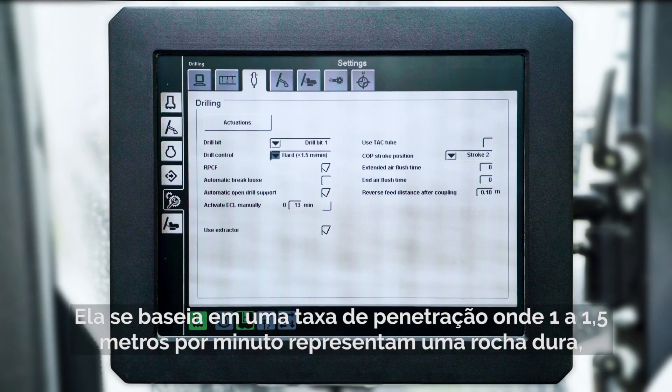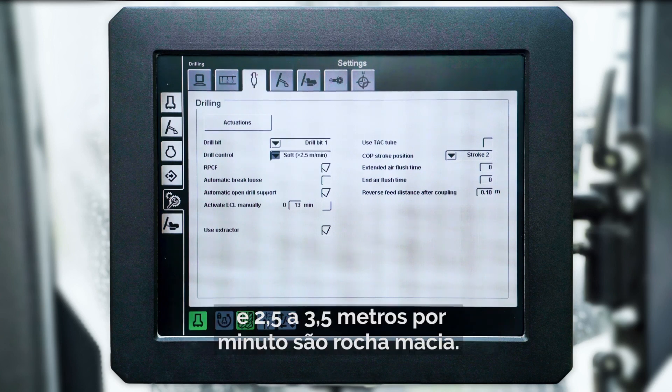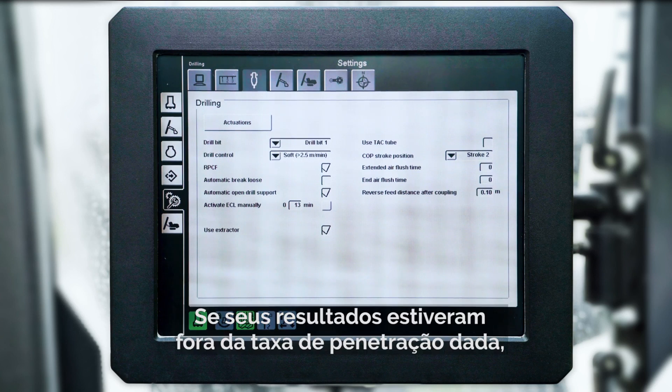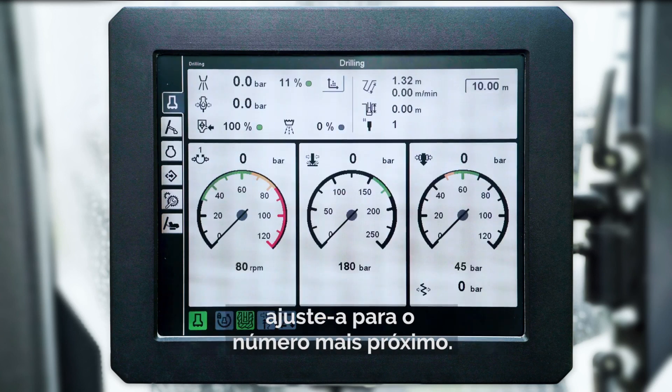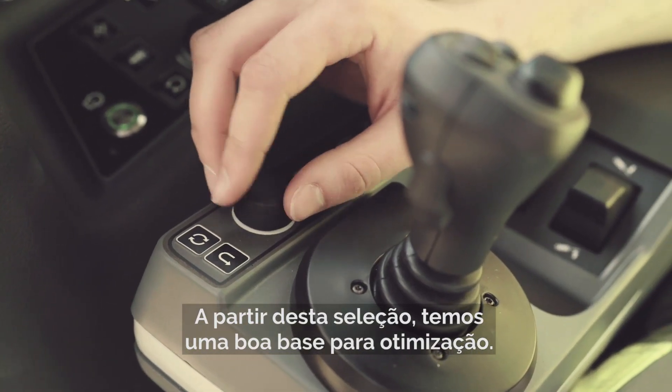This is based on the penetration rate where 1 to 1.5 meters per minute represents hard rock, 1.5 to 2.5 meters per minute equals medium rock, and 2.5 to 3.5 meters per minute is soft rock. If your result is outside of the given penetration rates, adjust it to the closest number. With this selected, we have a good base to optimize from.